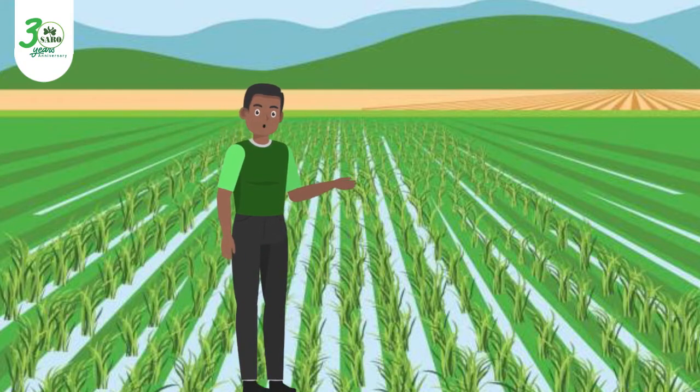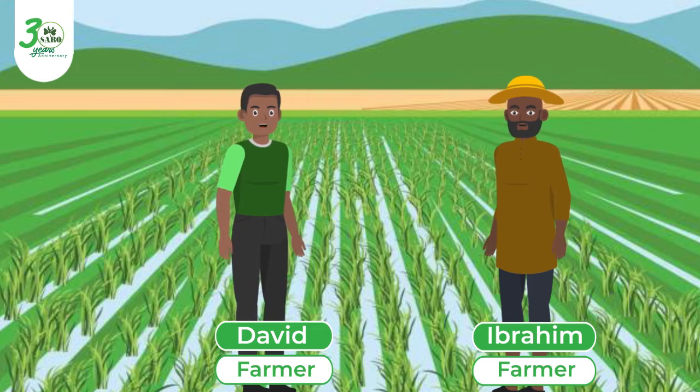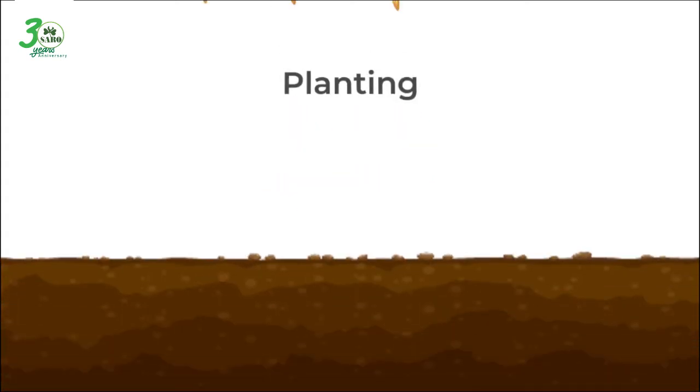My people, it's me again. Me and my friend Ebrahim want to plant rice on this farm. You know, to plant rice you first need to get the grains, then prepare the land, and then come plant the seeds.